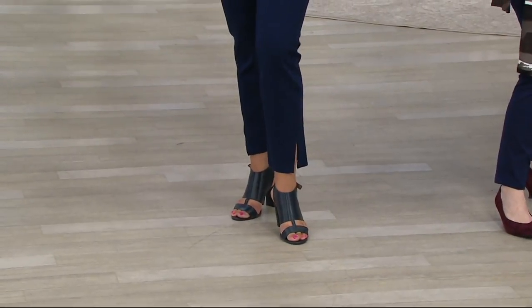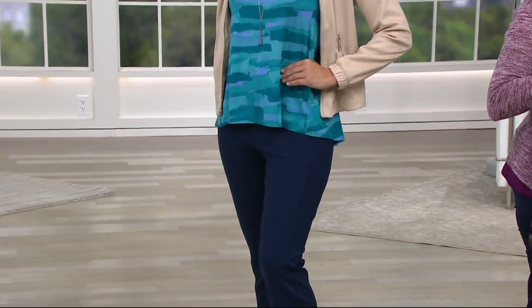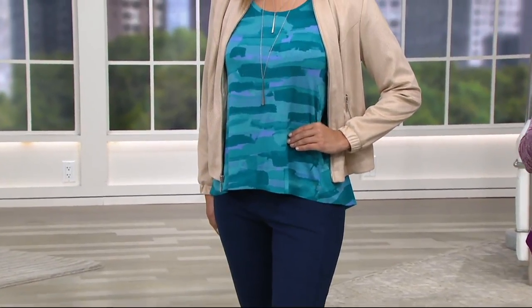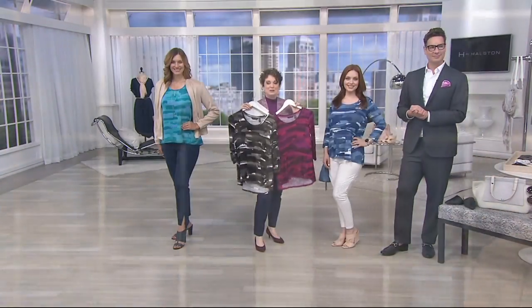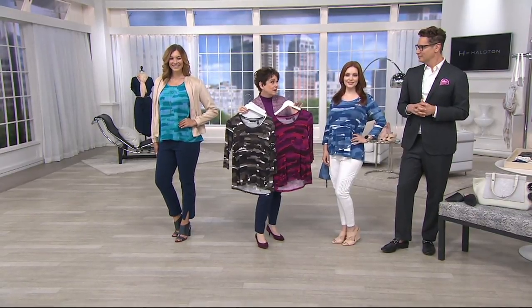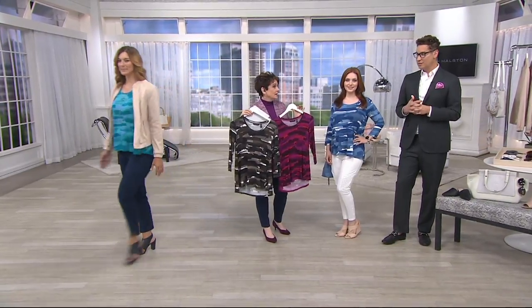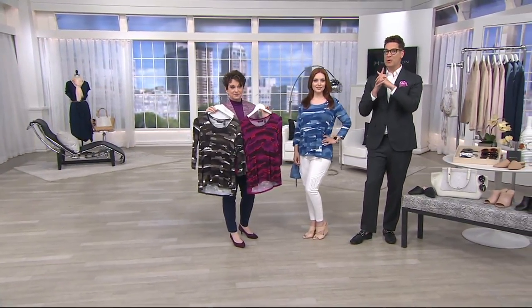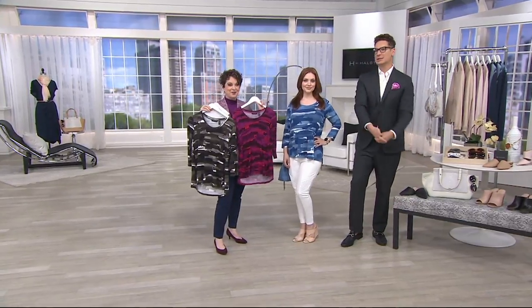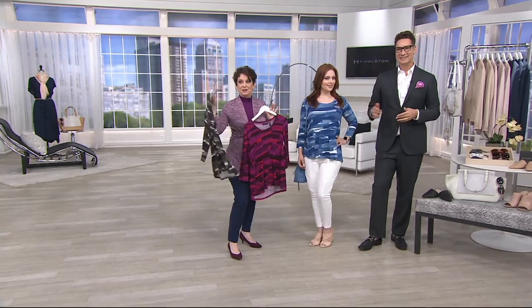Go to QVC.com, search H by Halston, and bottoms and pants will come up. Before today this print would not pop up because it's brand new — it's my pick of the show. I think this is actually the first time I've ever had an H by Halston essential in a print. There are few and far between, but we will be doing more because I love prints!